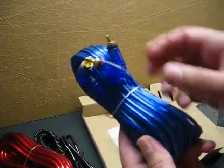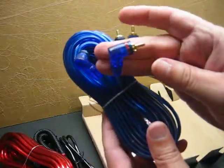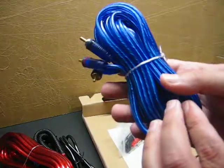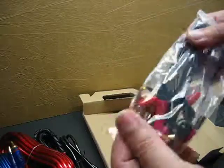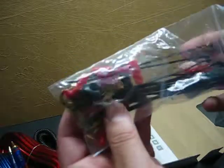RCA cables don't appear to be too bad. You've got 90 degree angles on one end, which is nice to install if you don't have a lot of room behind your head unit. Then you've got a little baggie with some ring terminals, spade terminals, zip ties, and grommets.